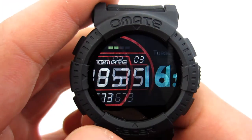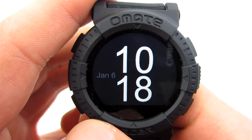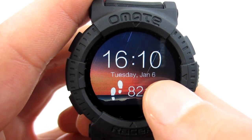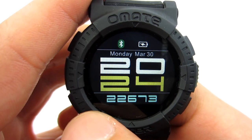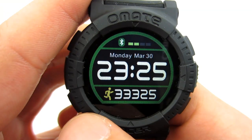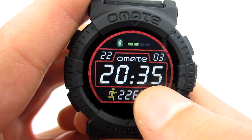What is displayed on the dial depends on the chosen watch face. Simple faces display the time and date. The more complex ones additionally show battery status, Bluetooth connection status, and number of steps. There are 8 different faces available. With simple watch faces there is one drawback: they don't display battery status and you can't check it in the menu. The only way to check it is to change the watch face to one that shows it.